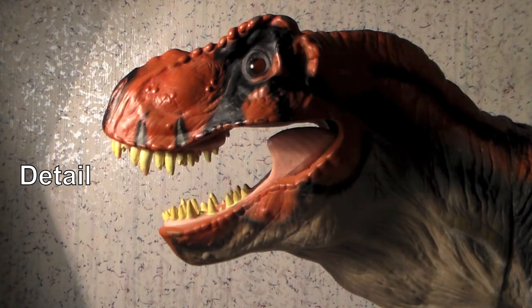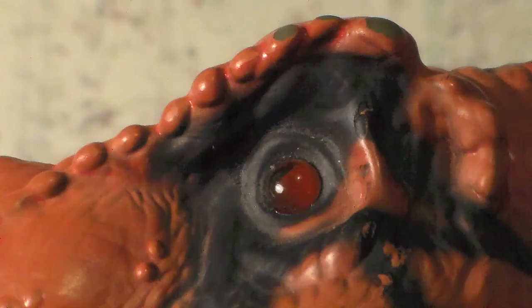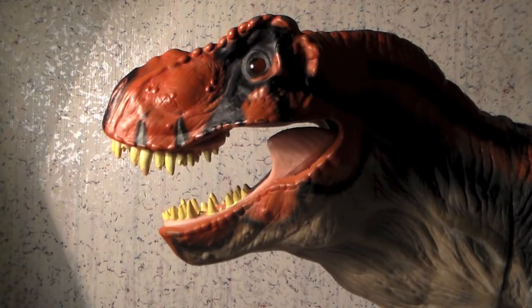Despite being heavily retooled, detail has remained pretty much the same. The head sculpt is instantly recognizable as our beloved T-Rex — the ridges above the eyes makes this so. The muzzle is detailed with various welts, bumps, and striations.